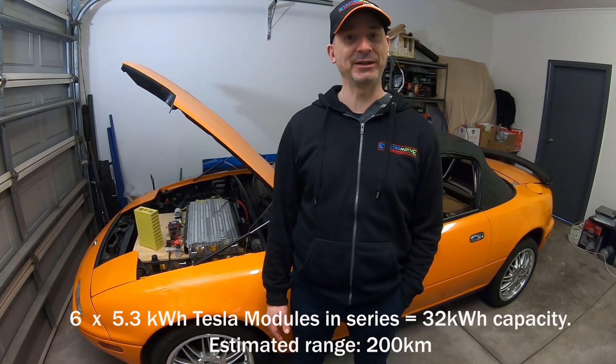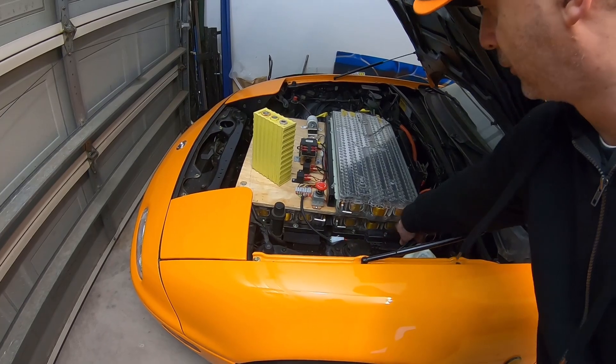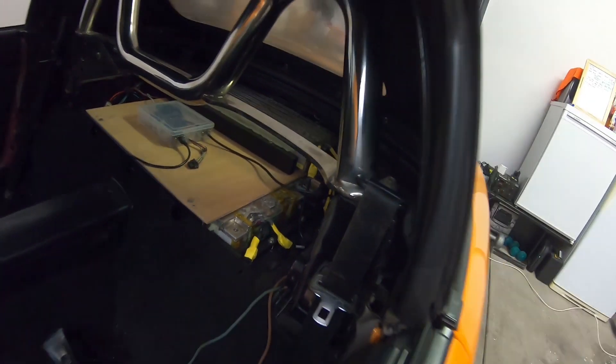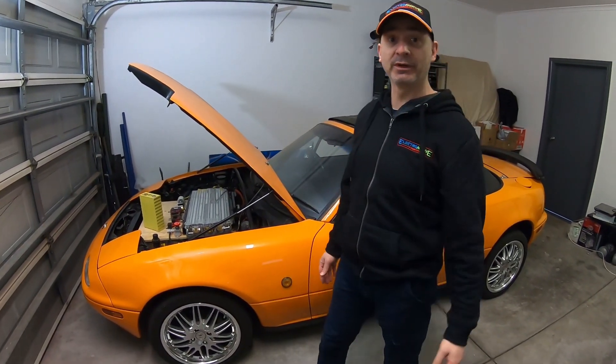So 32 odd kilowatt hours in the batteries in total. Three in the front - one, two, three - and then there's three tucked in the back there where the petrol tank used to be. Similar scenario, so most of the weight, as much of the weight as possible, is in between the axles.